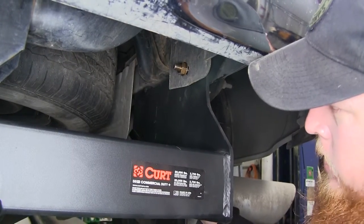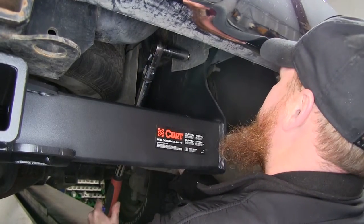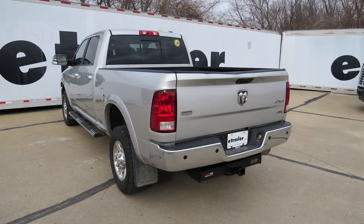Now that we have it tightened, let's go ahead and torque it. And that will do it for our review and installation of the Curt Custom Fit Class 5 Commercial Duty receiver hitch, part number C15809, on our 2011 Ram 3500.